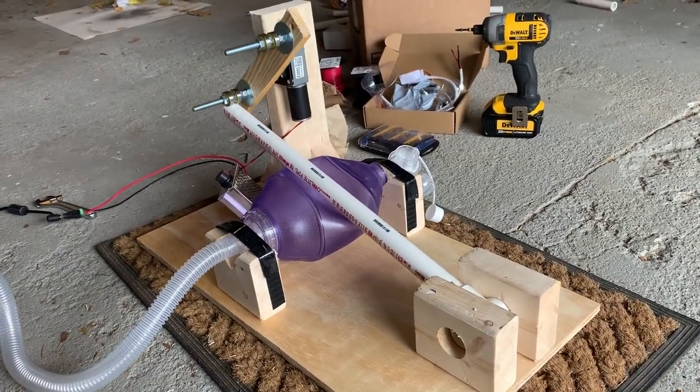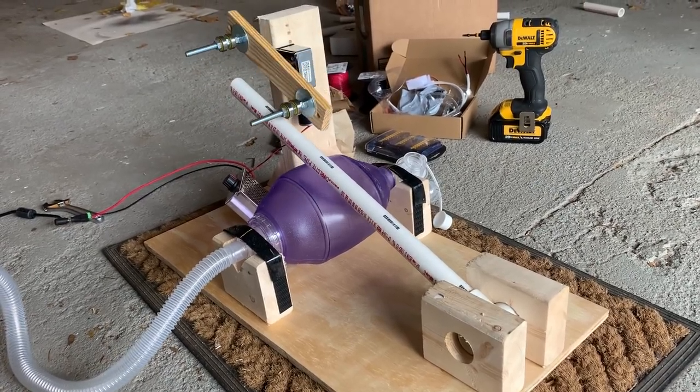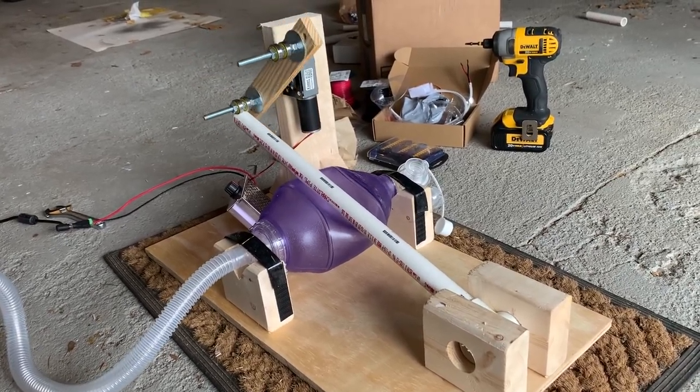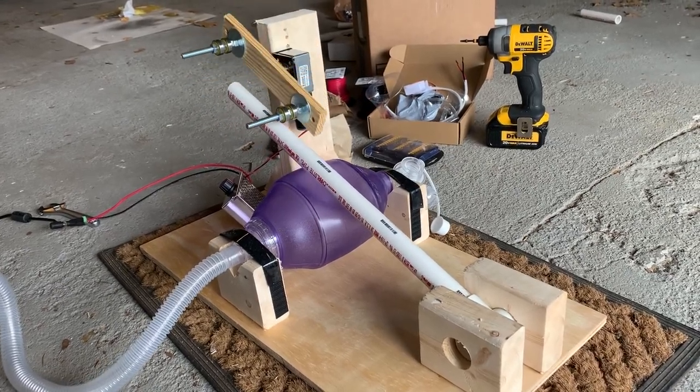The idea is that this is a disaster scenario, quote-unquote, ventilator, and/or for low-resourced areas. I hope we never end up in a situation where we have to use this, but I felt sort of compelled in the last couple days to try to throw this together.